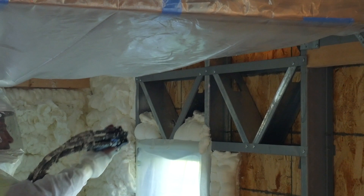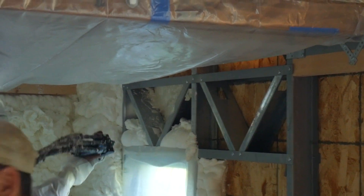Now let's talk about why we chose spray foam. One big reason is that we had a lot of interesting cuts and angles because of our studs and the unique design of our house — we wanted a way to fill those easily instead of having to cut individual batts of insulation.